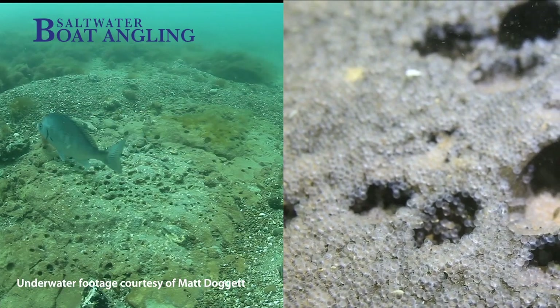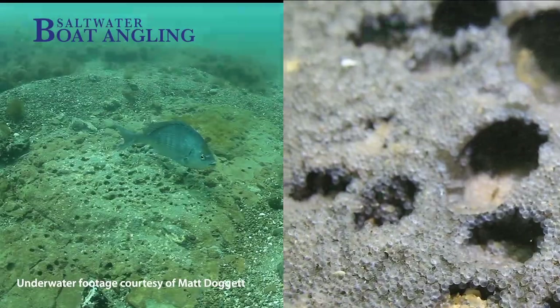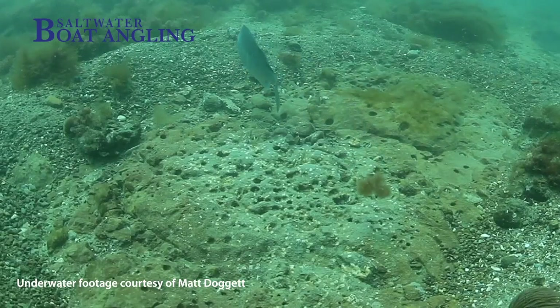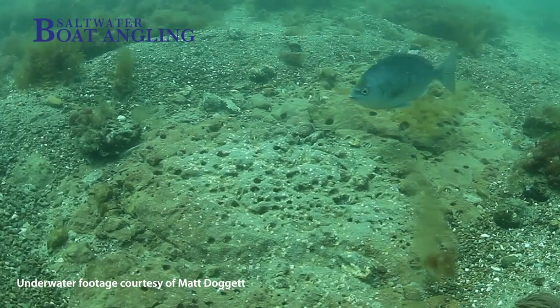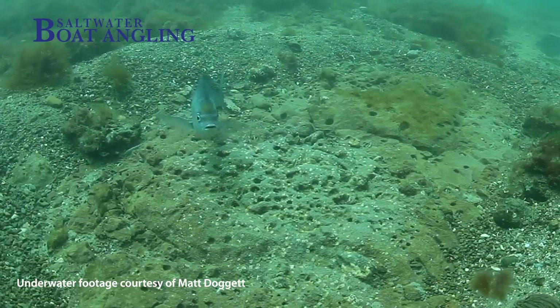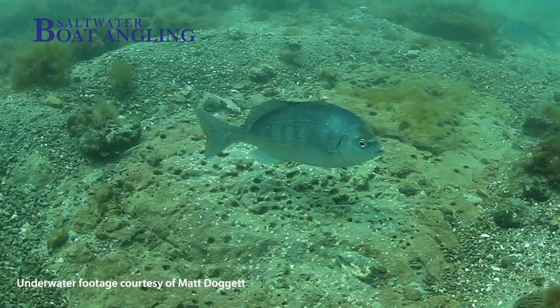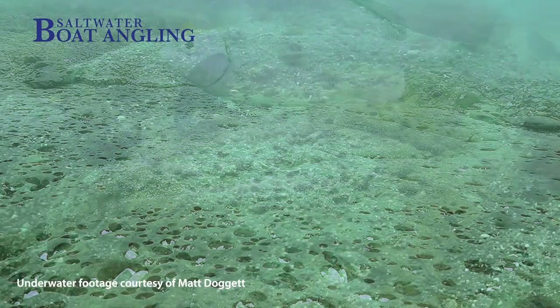Once the eggs are spawned and fertilised, the male keeps them clean and stands guard over them until they hatch — this can take about two weeks. During this time the male rarely feeds unless food floats past. He has to maintain the nest structure and defend the eggs against all would-be predators, including snails, slugs, crabs, starfish, urchins, wrasse, gobies and even other bream. If a male leaves a nest for more than a minute, hungry predators will waste little time in moving in to feed on the eggs.